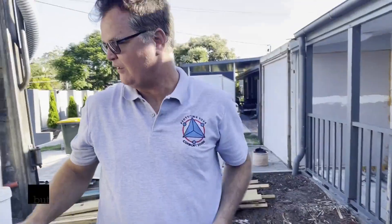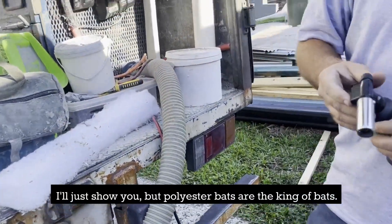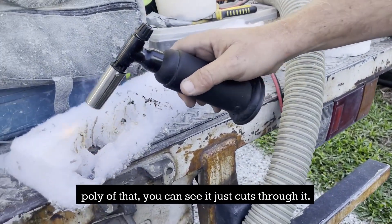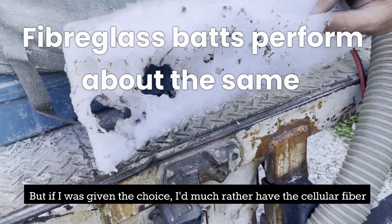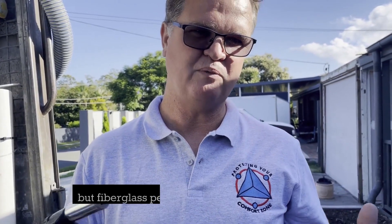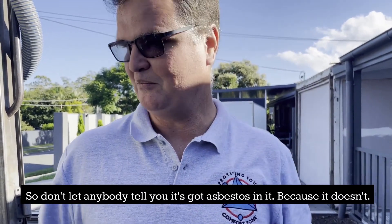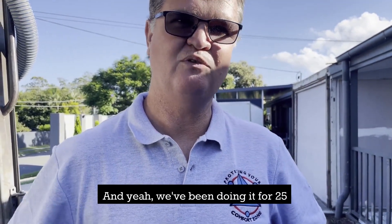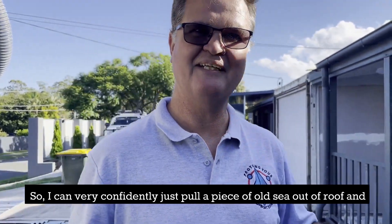If you compare that to polyester batts — polyester batts are the king of batts — if you put that flame on a polyester batt you can see it just cuts through it. It does meet the Australian standards for fire, but if I was given the choice, I'd much rather have the cellulose fibre in my roof. The fiberglass performs about the same as that. So this is the Rolls-Royce of products. Don't let anybody tell you it's got asbestos in it, because it doesn't — nobody in Queensland has ever had a problem like that. We've been doing it for 25 years and I've never had a product fault, so I can very confidently pull a piece of old cellulose out of the roof and do a flame test on it. I'm not going to burn my hand.